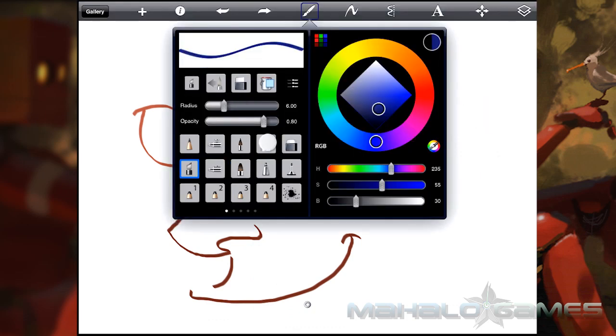A stylus is also heavily recommended. Only using fingers is a bit of a clumsy endeavor and gives much worse results.